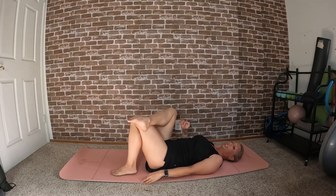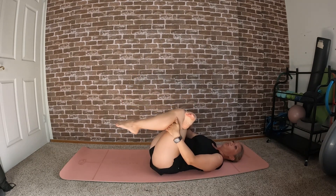Let's come into a quick figure four to stretch out those hamstrings.